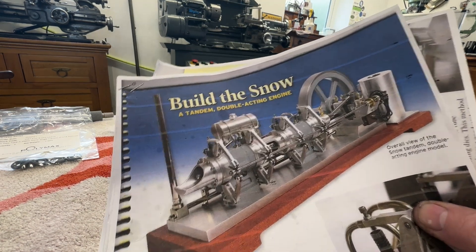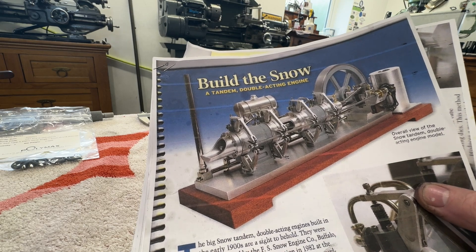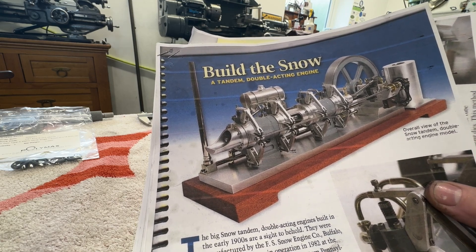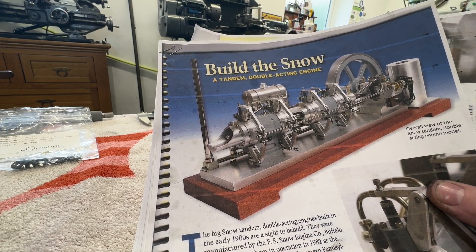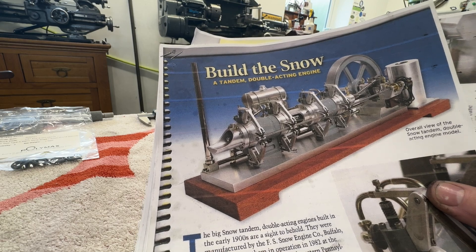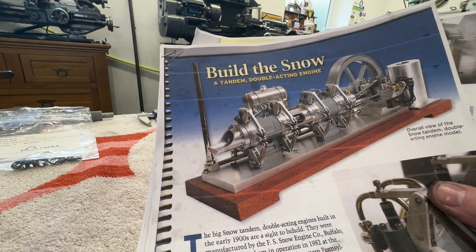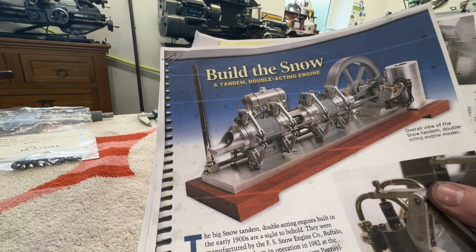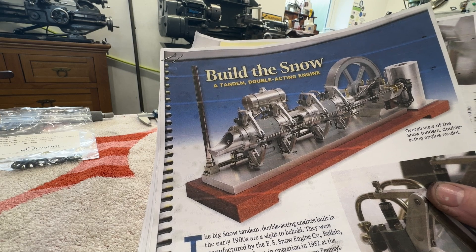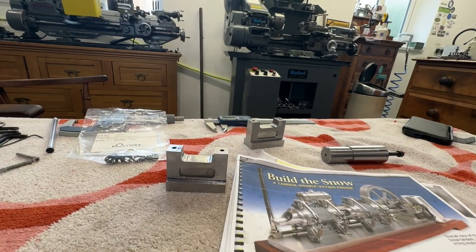And that is to build the Snow engine. It's a tandem double-acting engine - in effect a four-cylinder internal combustion engine with a power stroke every 180 degrees of crankshaft rotation. Two separate cylinders in line, each with a piston with a combustion chamber at each end, so it's a little like a steam engine in some respects. It's unique in that it's double-acting and fires on both ends of the piston, requiring very special seals. The full-size ones were made for pumping gas and they produce 400 brake horsepower.